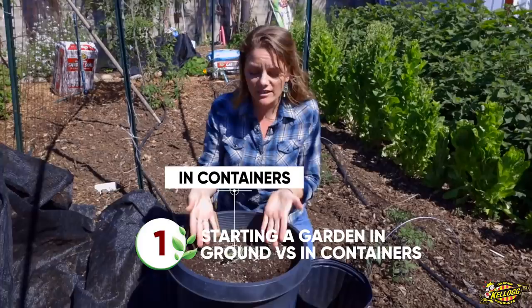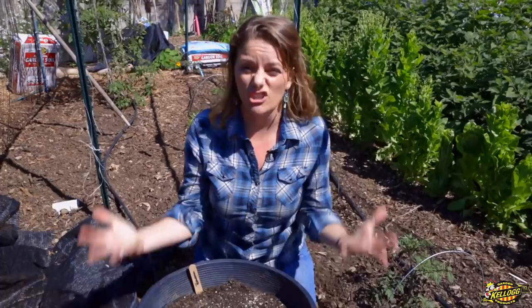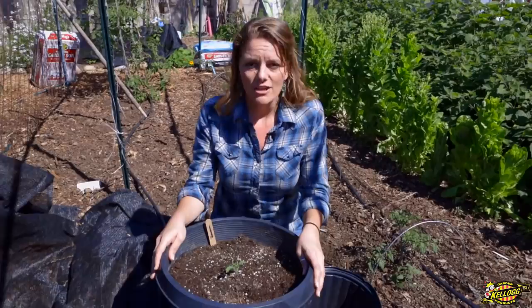One question they always ask: do you start in a container or in ground, like we do here on our farm? Well, it depends on your space. If you have enough space to plant directly in the ground and you can amend the soil so that it's good soil, then great, go for it. But a lot of people have to start in pots, so if you're going to plant in a container, what size do you use?